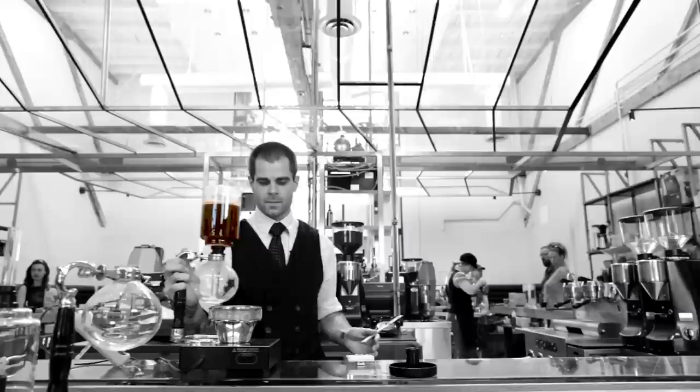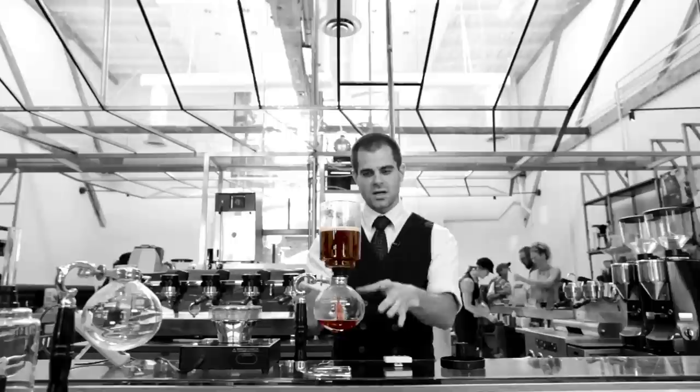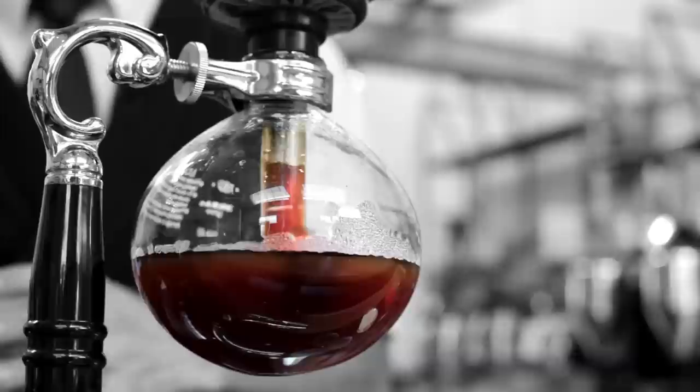Second stir — that just helps release the gases that were held in the fresh coffee. Now I'll remove it from the heat source. As this bulb cools, the temperature change around it creates a vacuum that pulls the brew down through the filter, and you end up with filtered coffee in the bottom.